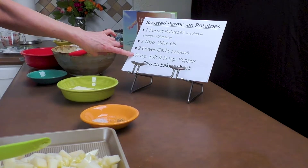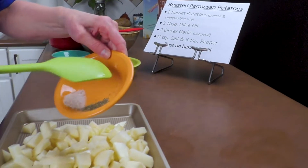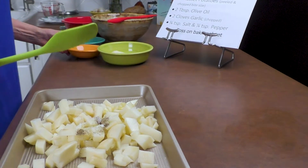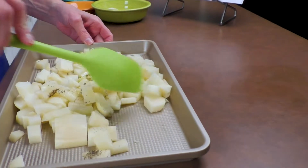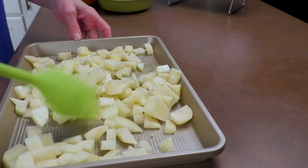Now we need three quarters teaspoon of salt with a quarter teaspoon of pepper, and we're going to sprinkle that over it. We're going to toss this on the baking sheet until everything is mixed well.